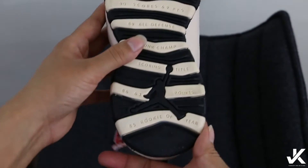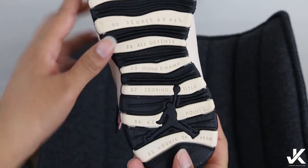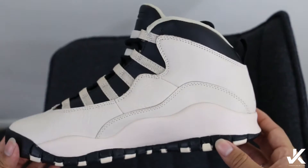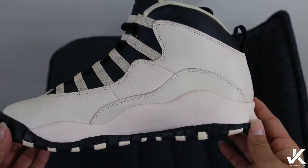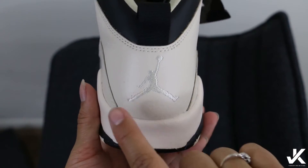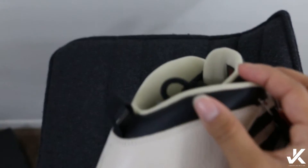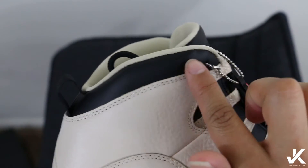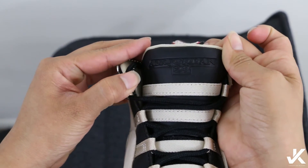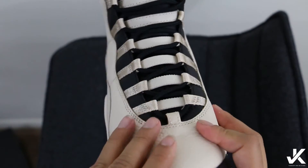It's a pretty classic shoe. All his accomplishments are at the bottom as always, with the black Jumpman. You've got the black and cream contrast throughout. The back has a white Jumpman and a black pull tab. Just look at this leather — the quality is seriously bomb, I'm not even joking.